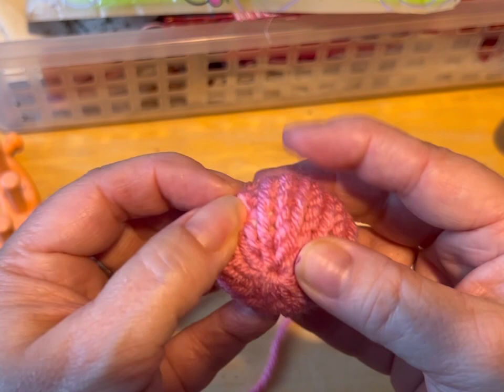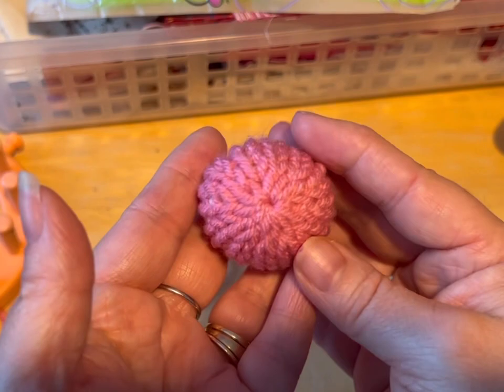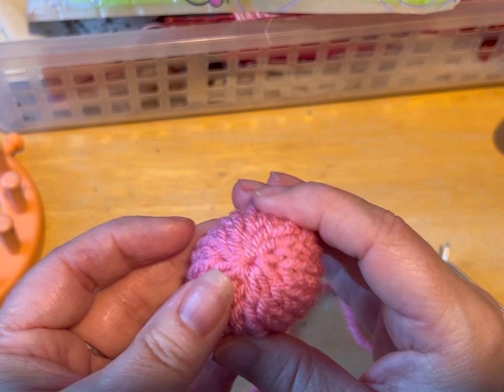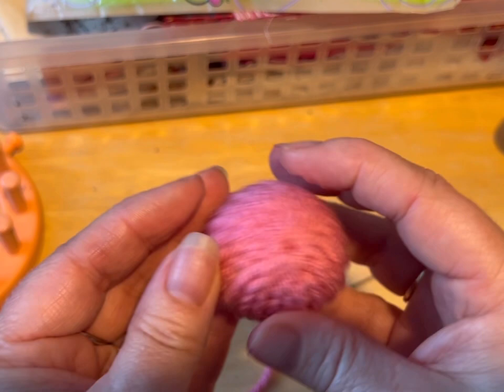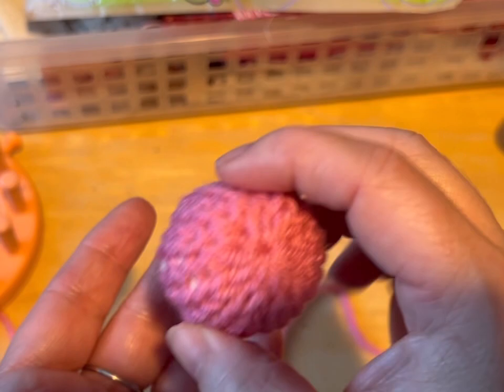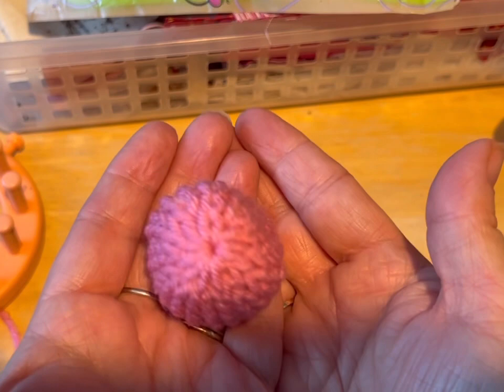Check the description — I'm going to put all kinds of links in there to different tutorials for cat toys and things like that. Thanks so much for watching. Don't forget to hit the like and subscribe. To keep these nice and fresh smelling, what I do is I make a whole bunch at once with my scrap yarn, and I put them in a Ziploc bag or some kind of sealable container. Then I let the cat play with it for a while, tuck it back in and trade it out, and it gets refreshed by the other catnip toys that are in there. I hope you liked the video — bye now.